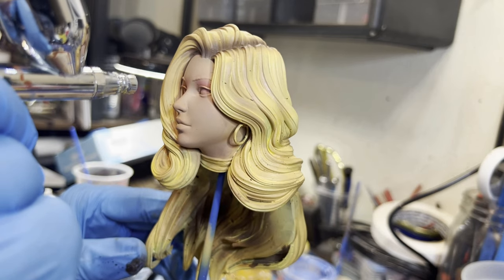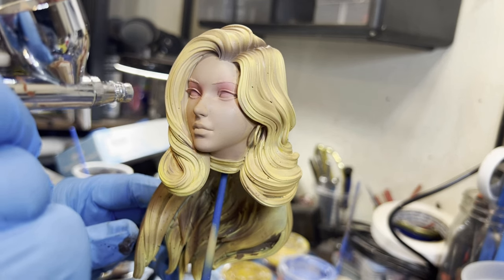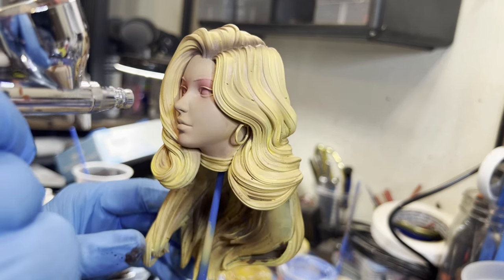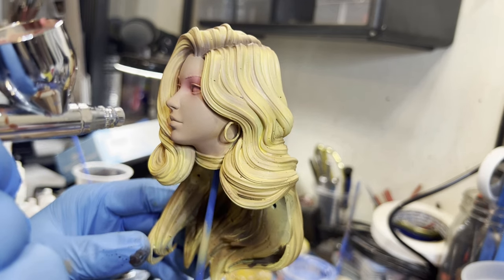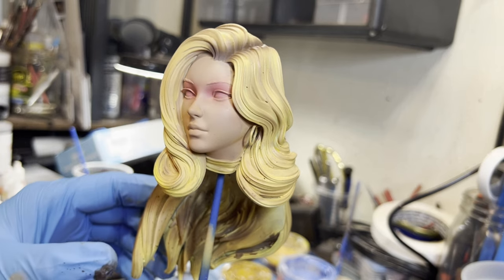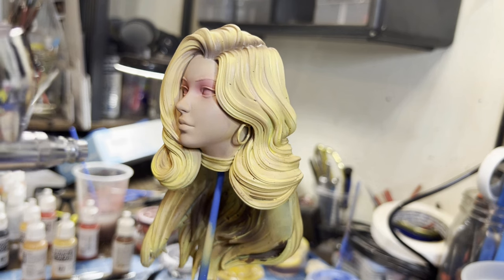I've thrown in some red to give her a makeup look, going around her eyes nice and soft to give her a rosy glow. Then I put a little dash on her cheeks — because why not.